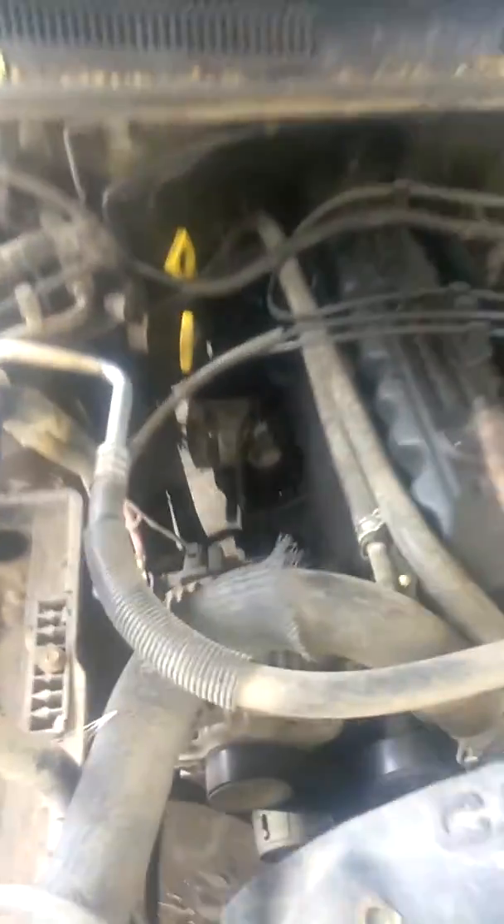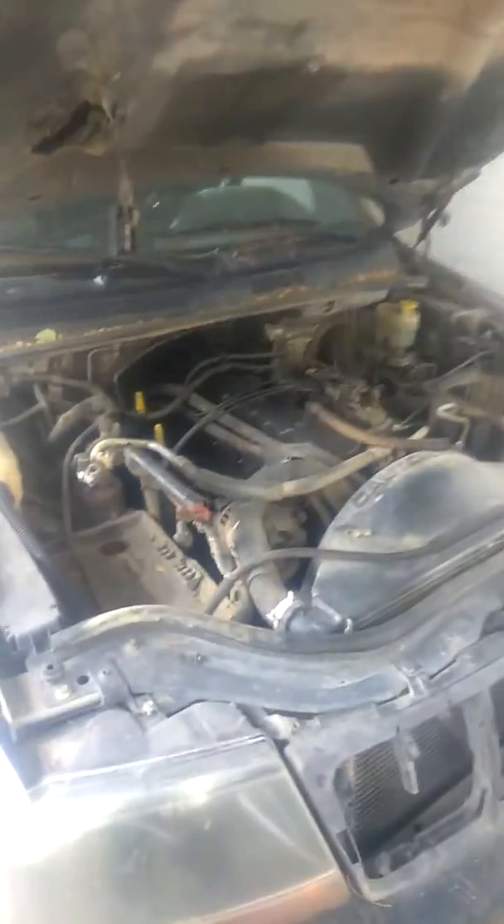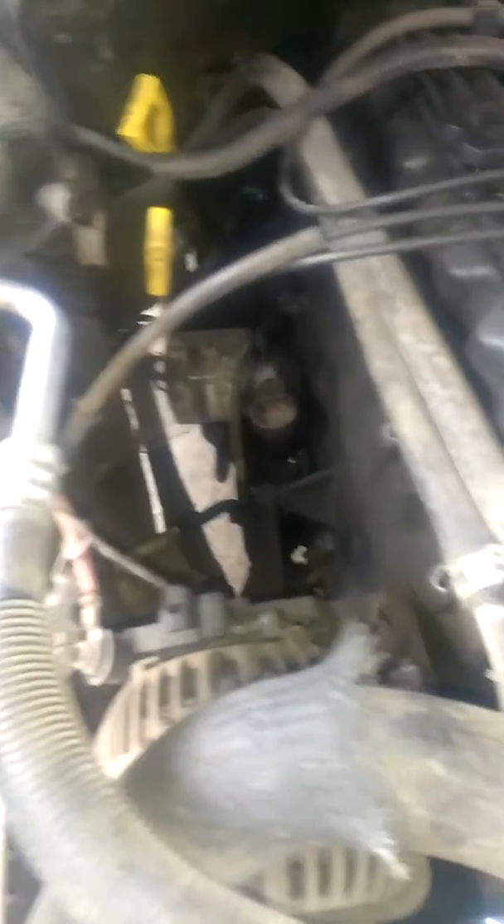But this one does not have a distributor. This is the same engine — everything is probably the same as in the '03 Wrangler, the black Jeep. The '98 has the distributor, so that was a little bit easier to work on. This one, I tell you, it's a little more complicated.